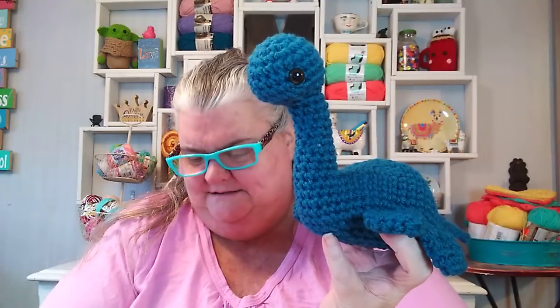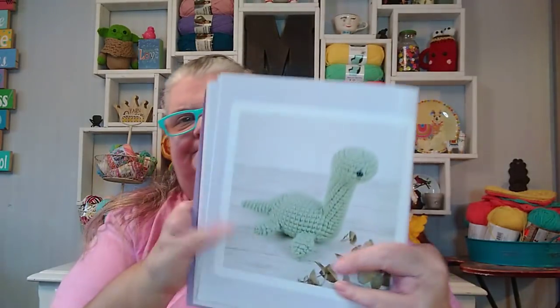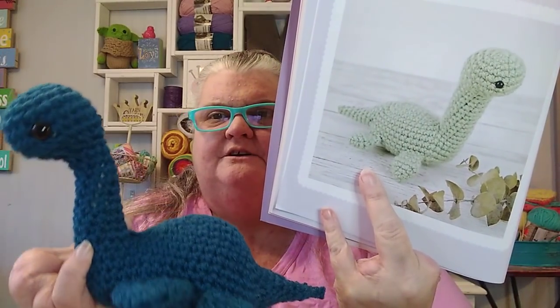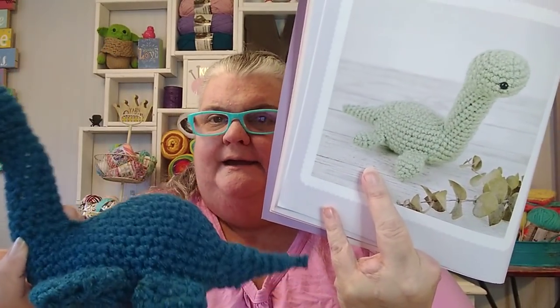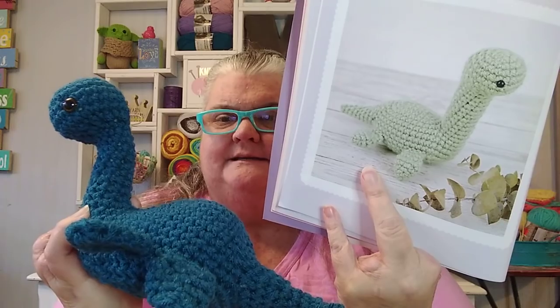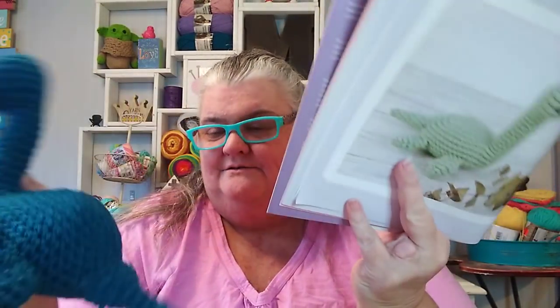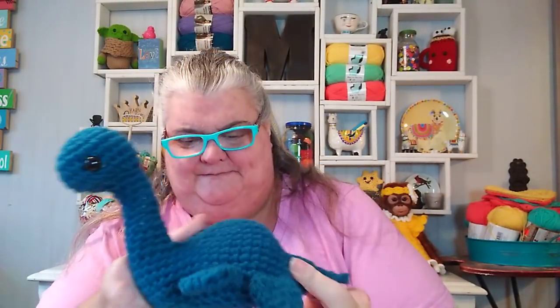I like how my Nessie turned out. I'll show you again the picture it's supposed to look like and then mine. Remember mine is bigger because I used a bigger hook and plus I was off stitch count and kind of made it up. I really can't say that my Nessie follows this pattern because it does not, but it's really cute. I do plan on making some more things out of this book because it is a really cute book.